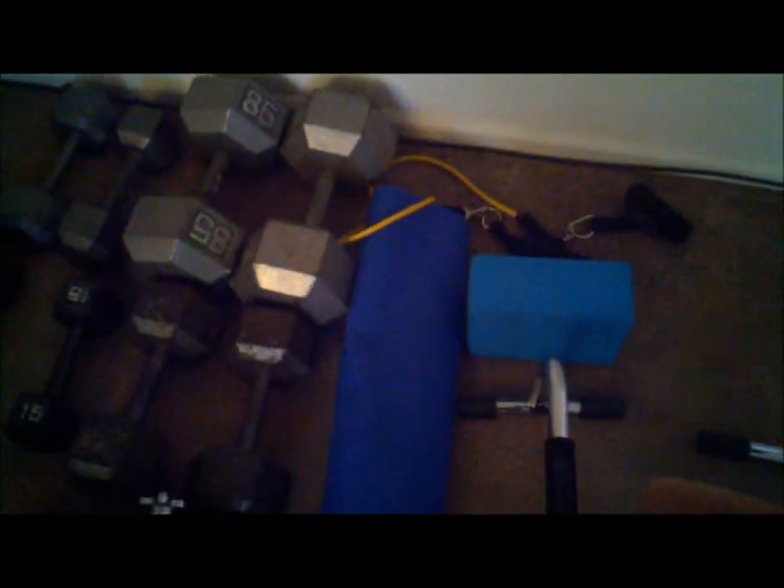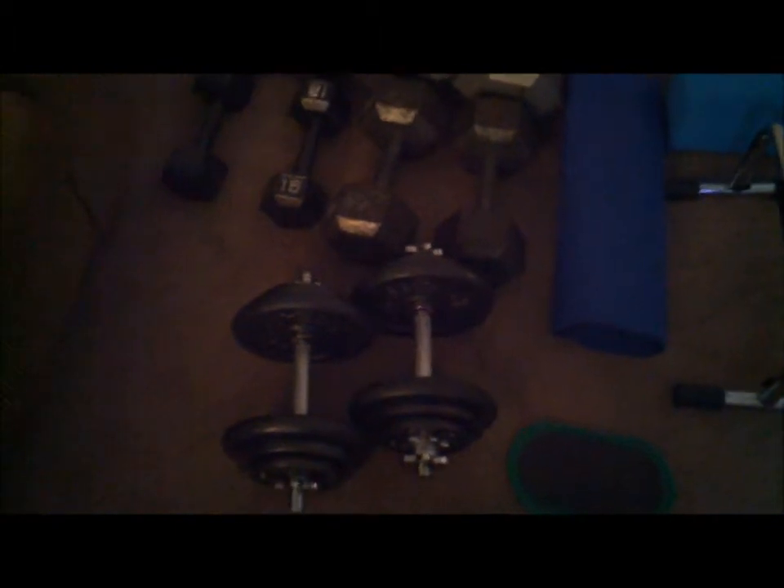I got my yoga block, got my band, got my mat, got my valve slide — I got another one of those. It's used to slide across the floor, as you can see it slides. I also got an adjustable weight set when I started off doing P90X.